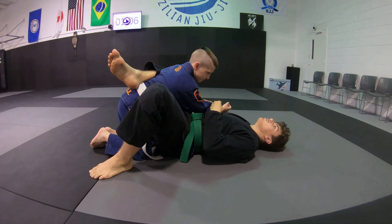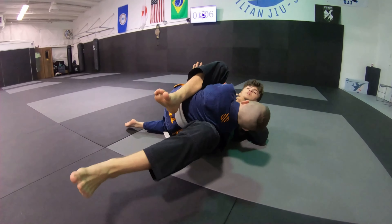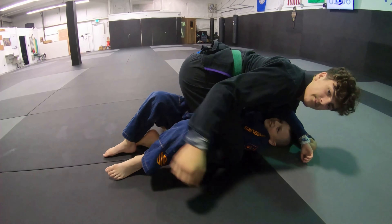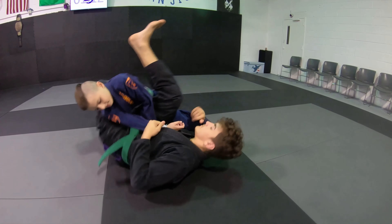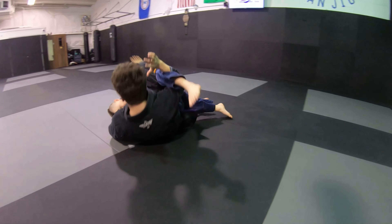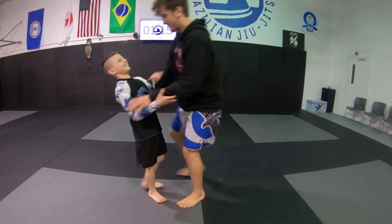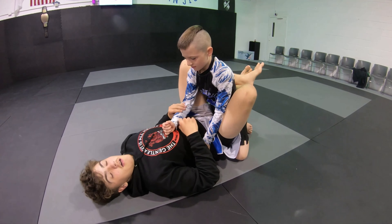You're gonna change your angle like you do in a triangle, swing this leg around and kick with this one, and come up in the mount. This is the gi flower sweep. The no-gi version — everything's the same with this move except the grip that you use to actually get the sweep.